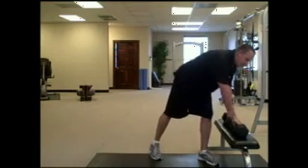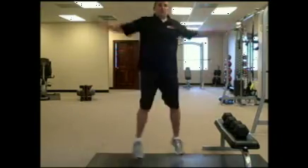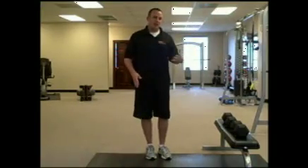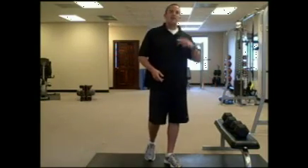The last exercise is just jumping jacks, but the trick is you want to hold your breath — just do the jumping jacks while holding your breath, doing 10 of them as fast as you can. Then immediately go back and do 9, starting with the shoulder press, going through the 3 exercises, then 8, 7, and so on.